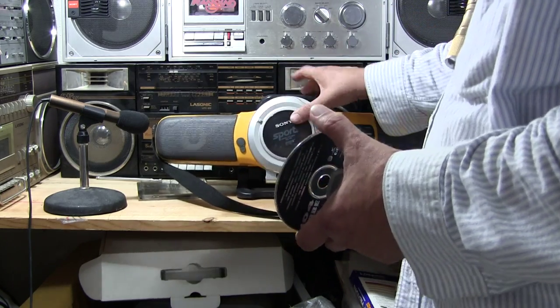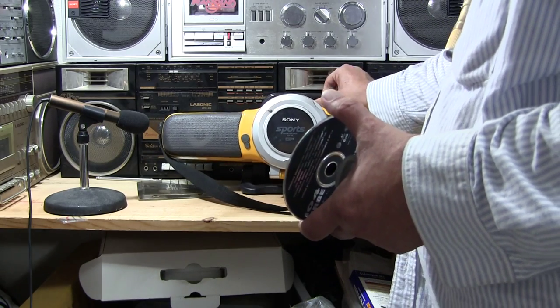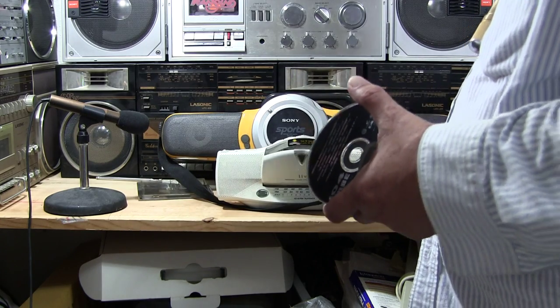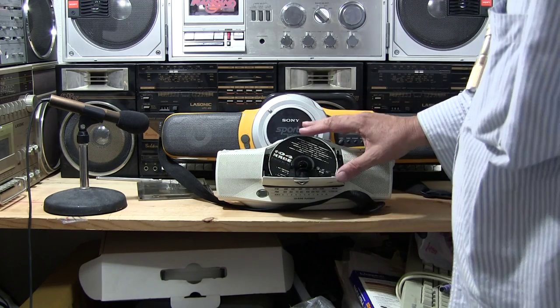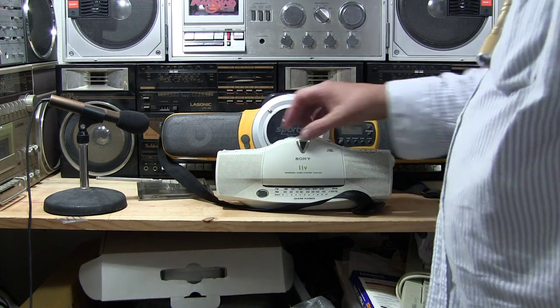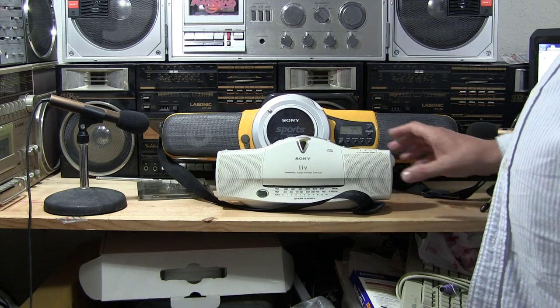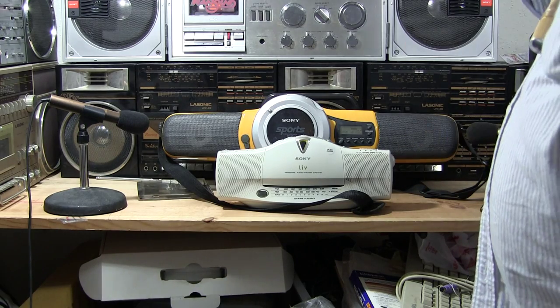Get down the other one here. Like that — and that back there. This one here: hit the open button, drop that in, push it until it clicks, close the door. It's already on. Put it on radio, tape, or CD, or whatever. There we go — it spins up.